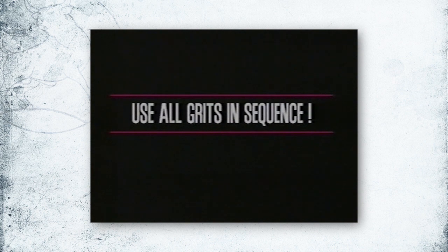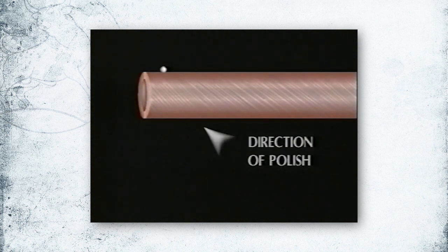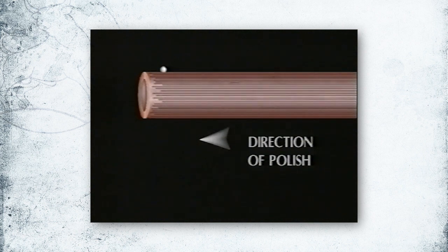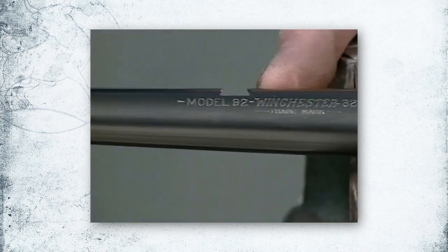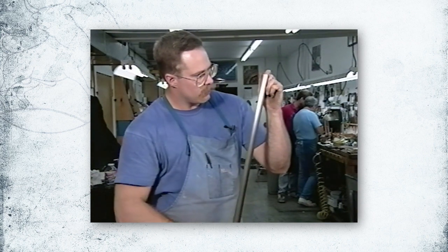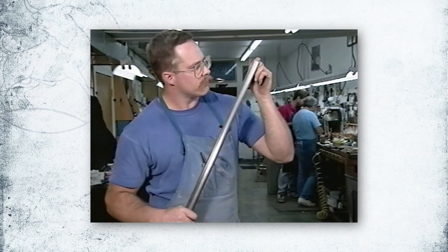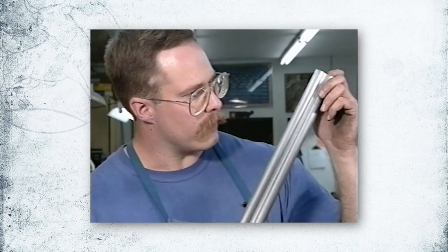Be sure to use all the grits in sequence. Be picky about removing all the previous grit lines, from coarsest to finest. Remember, polishing marks are going to show up more after the new finish is applied. After you've finished polishing, check the barrel in a couple of different angles of light to make sure you don't have any cross grit or lines going the wrong angle, and confirm that lines are going in the correct direction for a factory finish.